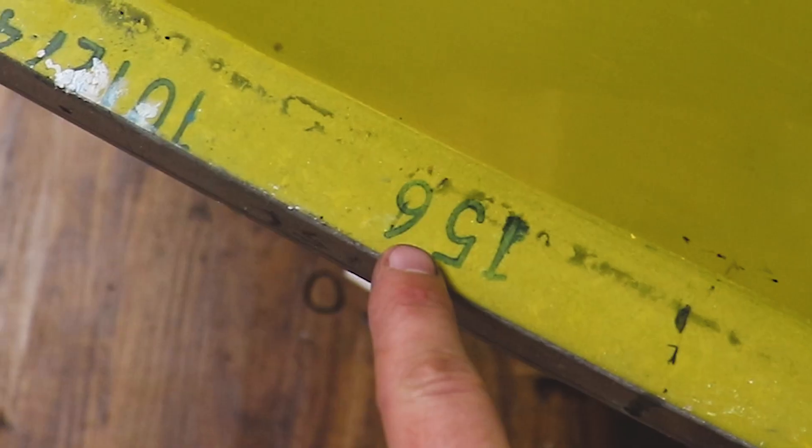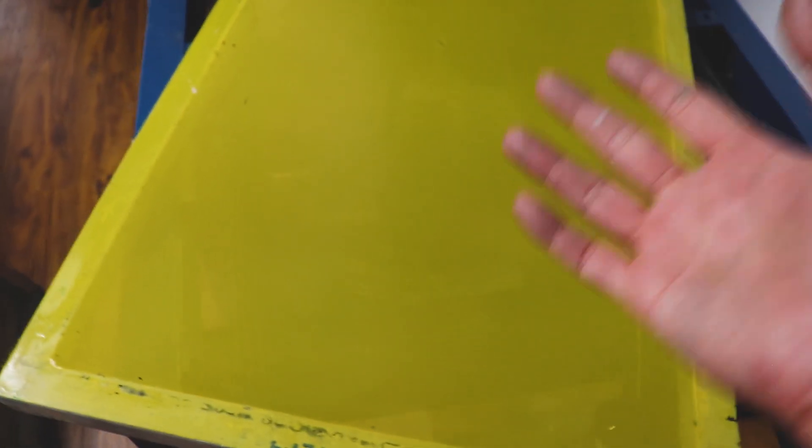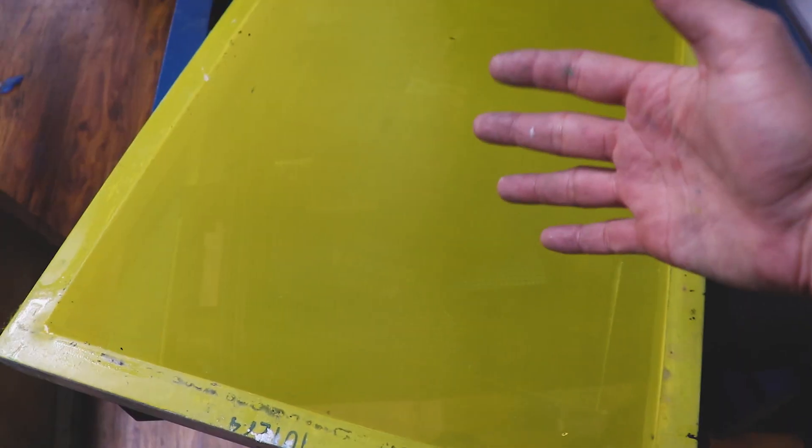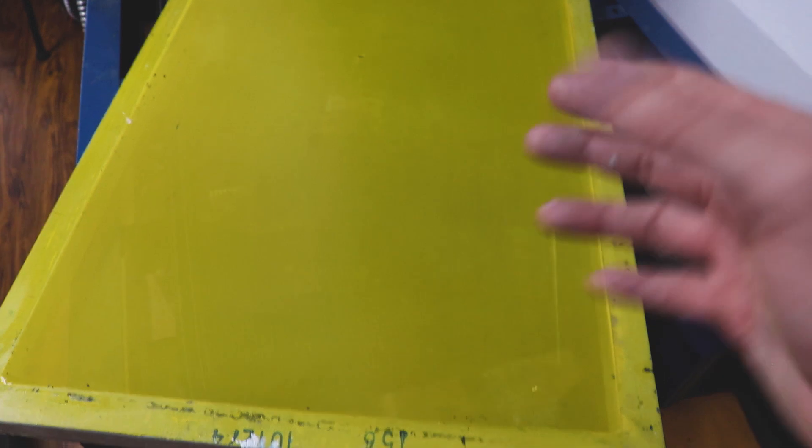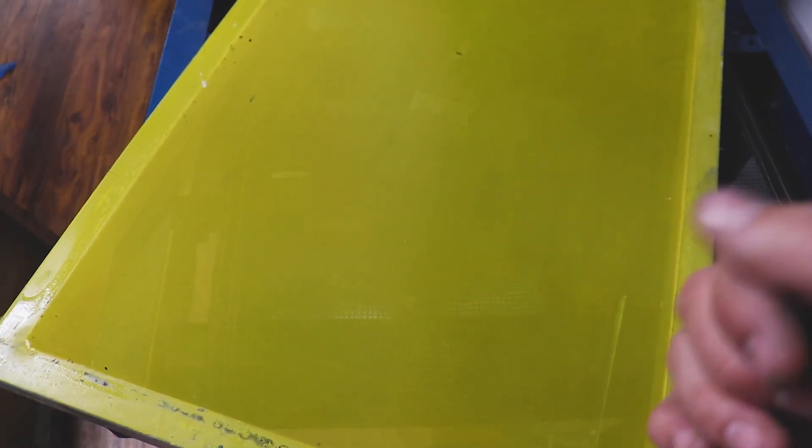Next up, we have a 156 mesh screen. This is a step up from the 110 and will hold better detail. We generally use these just for a white underbase. If we're really trying to get a nice bright white with good detail, this will use less emulsion and less ink, but it's still fairly on the medium to coarse side.